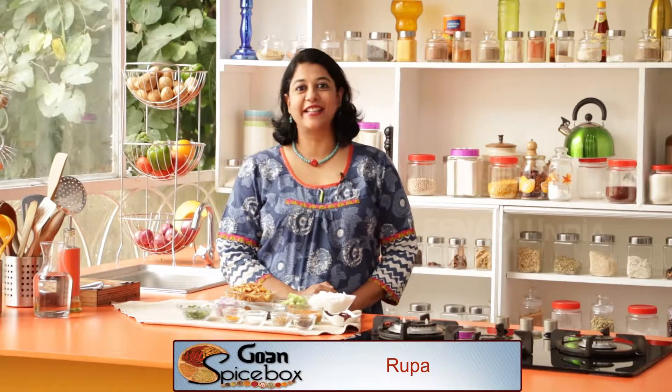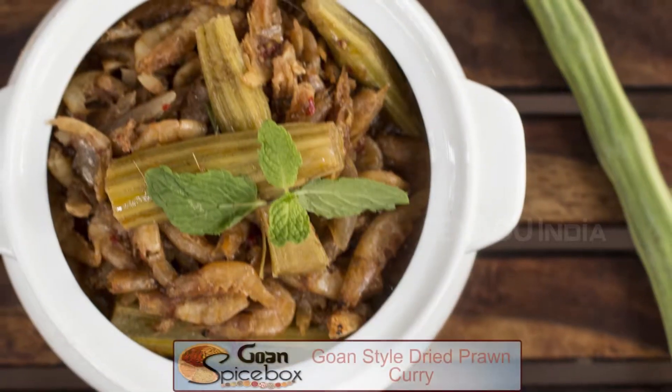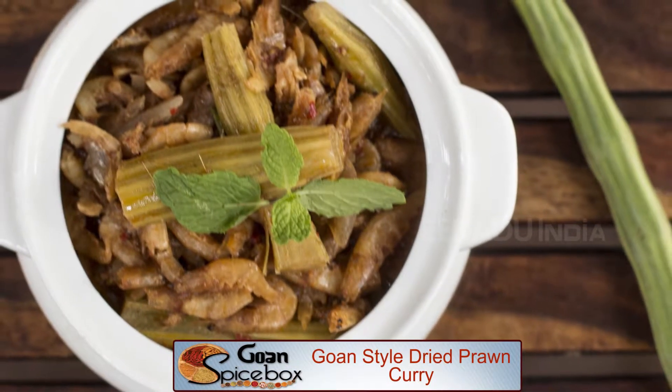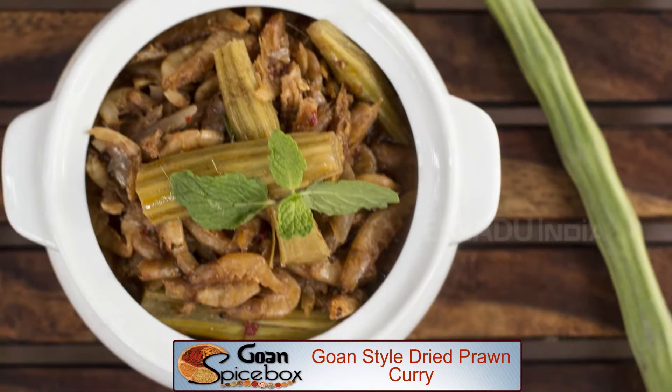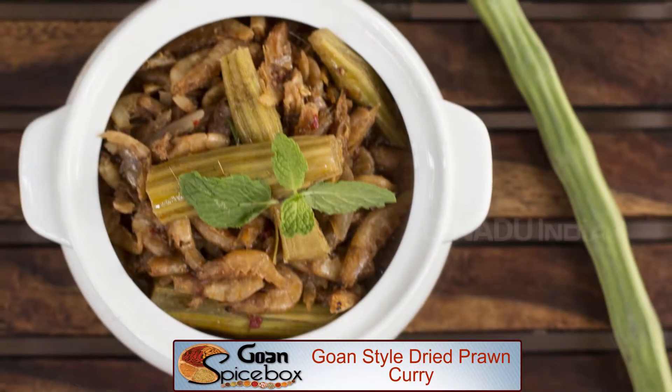Dried fish is a much-loved delicacy in coastal cuisine, especially during the monsoon when fishermen don't go out fishing and survive on dried fish like shrimp. The dish we're going to make today is Goa-style dry prawns, cooked in a wonderful velvety gravy with coconut, tamarind, peppercorns, dhania, and drumstick.